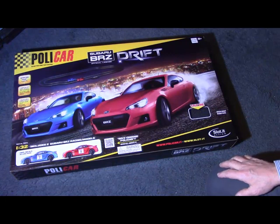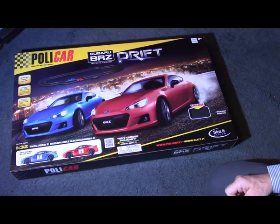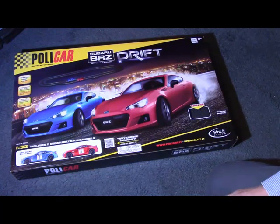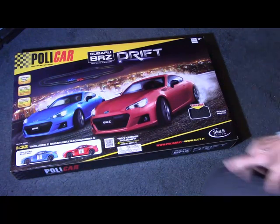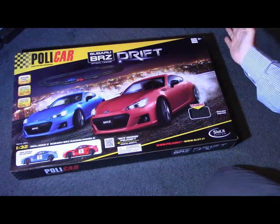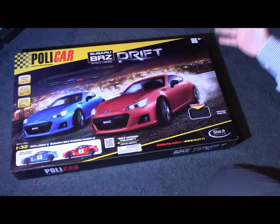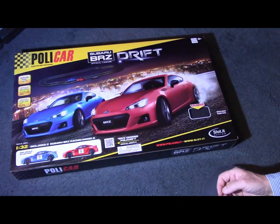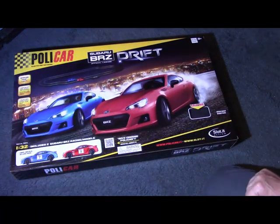This set is targeted at the UK. I got it from a company called Time Tunnel Models in Scotland, and therefore it comes fitted with a UK plug, as it says on the box here. It's intended for people, children, of eight years or more, and definitely not recommended for young children, as per the warning on the front of the box.